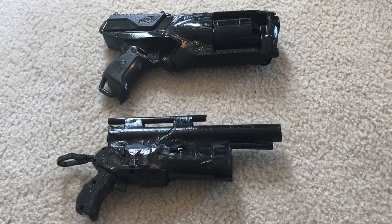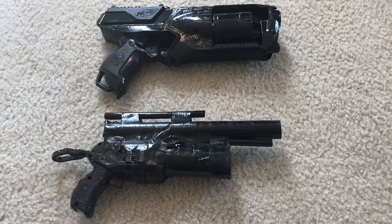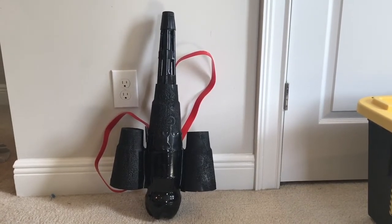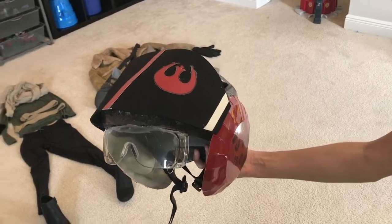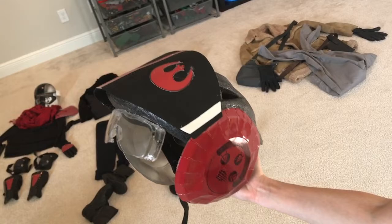These are the blasters I made with old Nerf guns — I added some accessories to them. This is a jet pack made from recycled materials like a soda bottle, big gulp cups, and straws. This is an X-wing fighter helmet prop made out of an old bike helmet, foam, plates, and safety goggles.